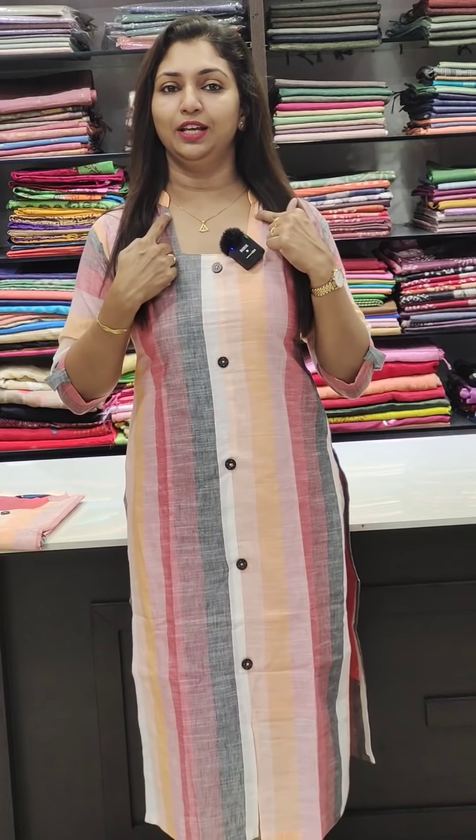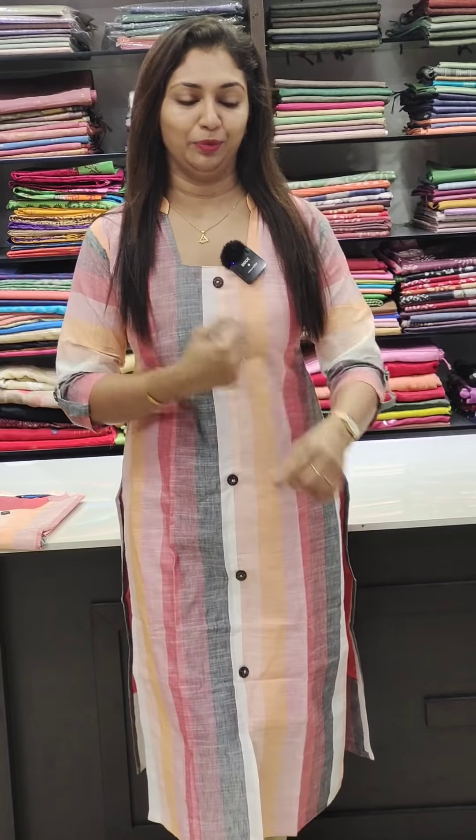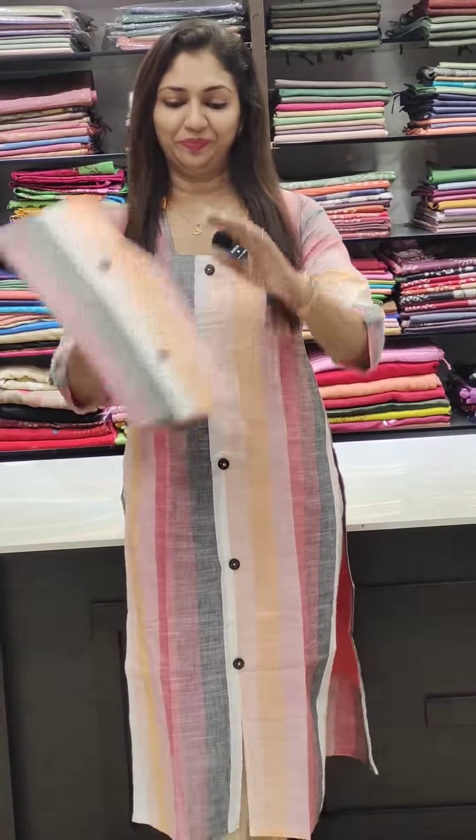The same pattern features a square pattern on the neck. The sleeves have a flap and a button. This is priced at 899.